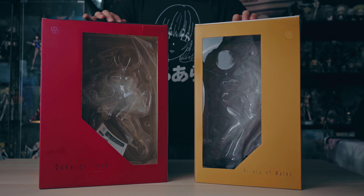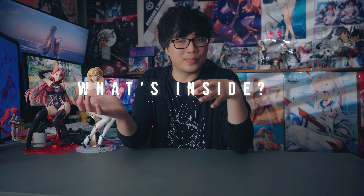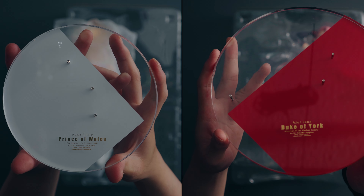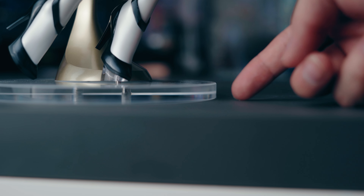Duke of York's box is slightly bigger than Wales's. There's not a whole lot of stuff included — you basically get the same thing with each figure. You get the chair, which is painted very well — I do like the colors on it. You also get the bases, which are very thick.